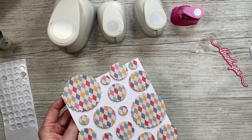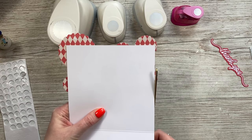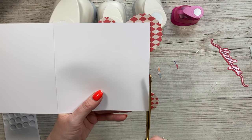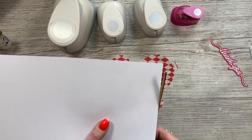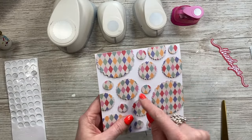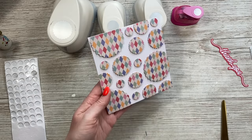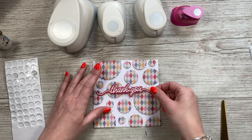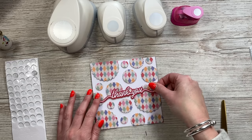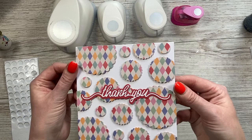Once it's all stuck down, just take your scissors, flip it over and run the scissors along the side of the card to get it nice and straight. I just think when you let things overhang and then trim them, it looks really nice. If you've got a balloon punch or die with a few different sizes, you could have this as all different size balloons — that would look really cool. For the sentiment I thought it'd be nice stuck right through the middle. That's card number four — I really like that.